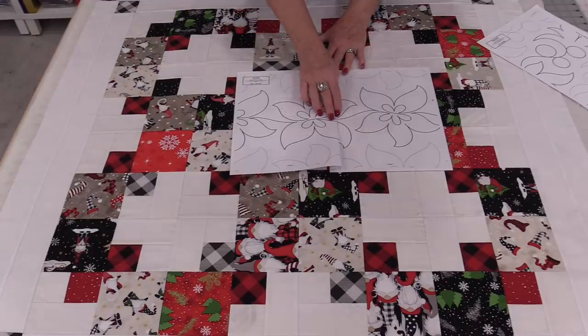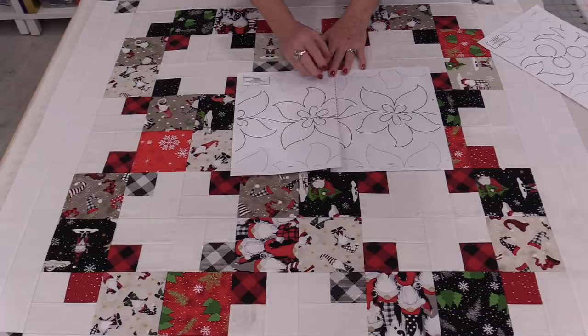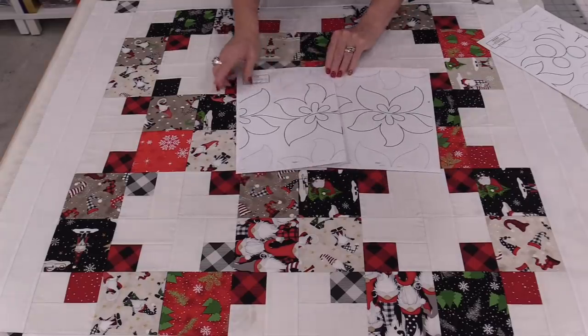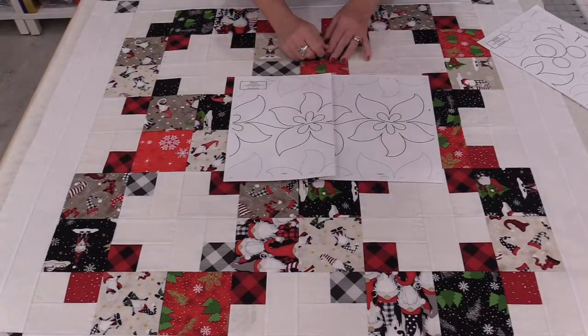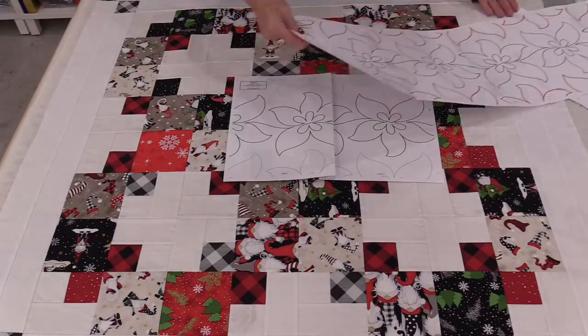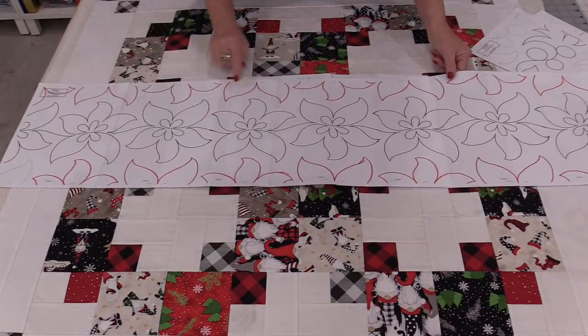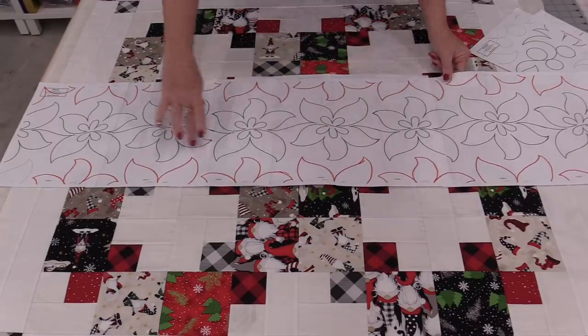Once I have them taped together, I do two things. I make sure I can see all of the marks clearly, and along the top you'll see lighter lines — those are shadow lines or placement lines where you'll be able to place this to the next row. I like to outline them in a magic marker in a different color. When that's all done, you end up with this long row with the shadow lines and the long pattern.